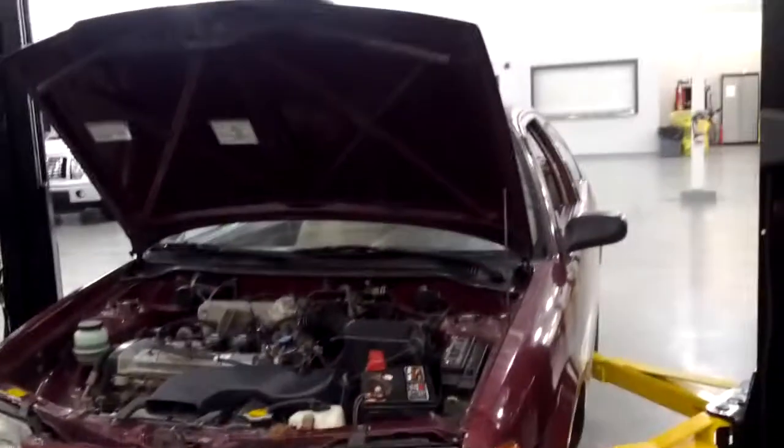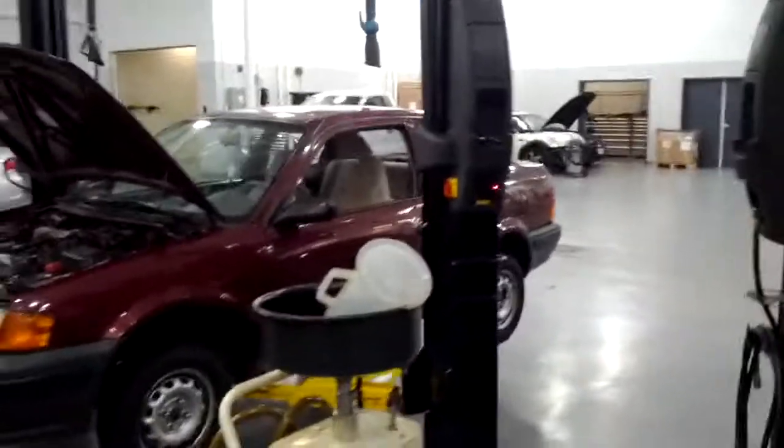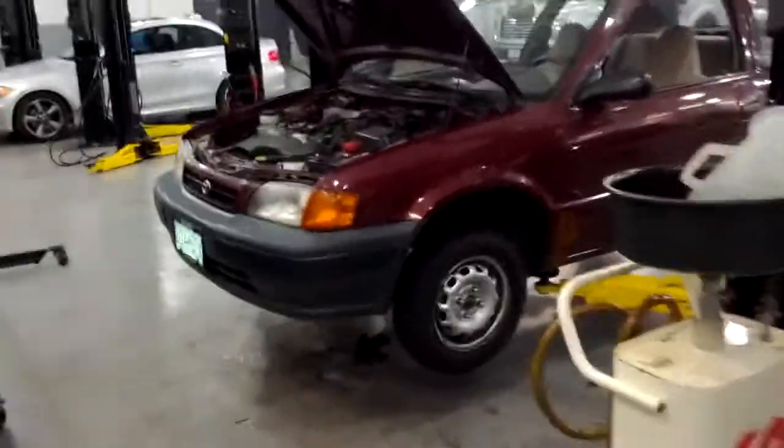Okay kids, it's now 7:43 and the car's all done. I've started it up, went through the gears — it's awesome. I put new front brake pads on while I was here, because I had bought some and figured I might as well throw them in. The old ones still had like 40–50% left. She's all back together, cleaned up the battery posts a little bit. She's a runner — she's good.